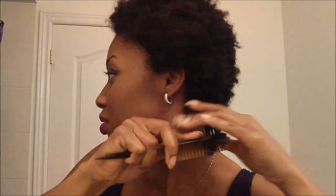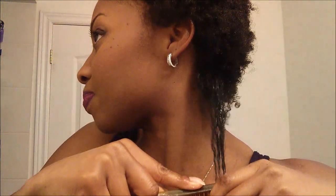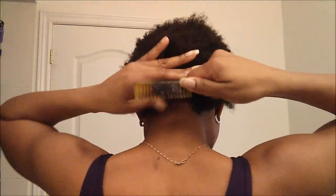I comb it through from the tips up to the roots just to get out any knots. You can see the curls starting to pop. I like to get it really coated, and then I'll continue that way through my whole head. You don't even necessarily need to use the comb — you can just use your fingers. I believe they call this the shingling method. Now you can see the curls.